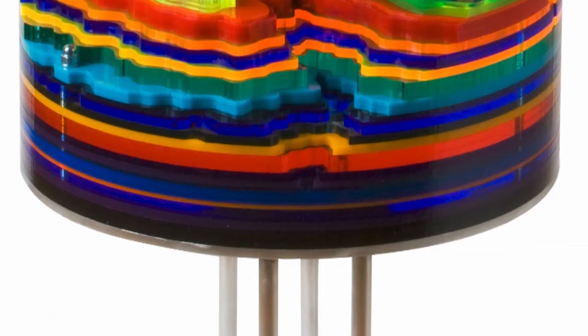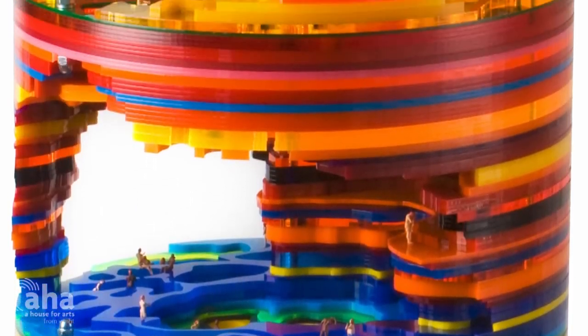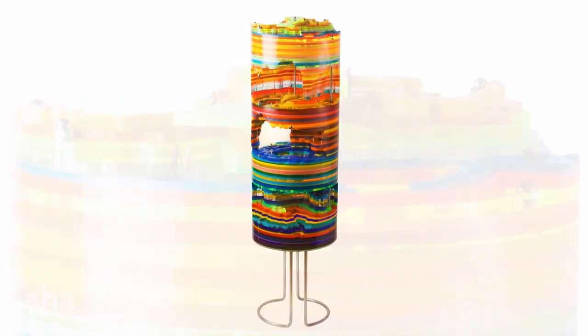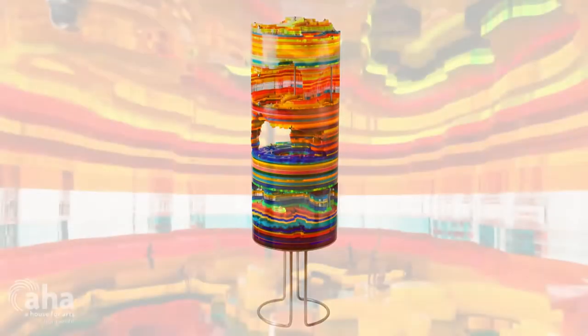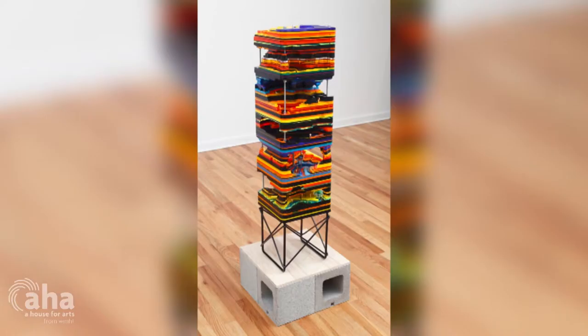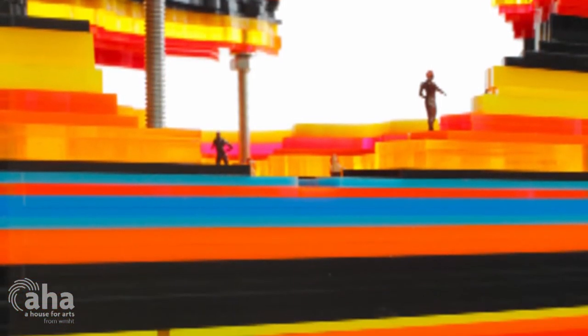I wanted to take that and have it be the interior of the sculpture and have a more geometric kind of boundary around the pieces. For instance, Shaft — the topography within them is all taken from areas where utopian communities sprang up in the Northeast. It's all from maps that I would turn into Adobe Illustrator files and then laser cut each individual section.